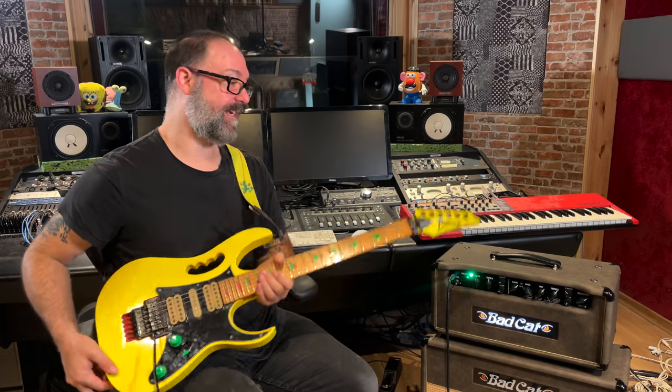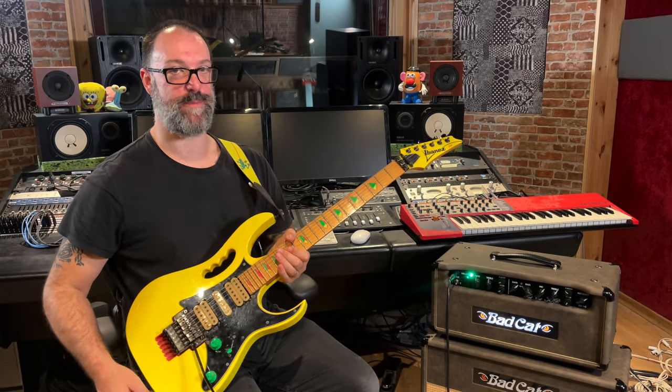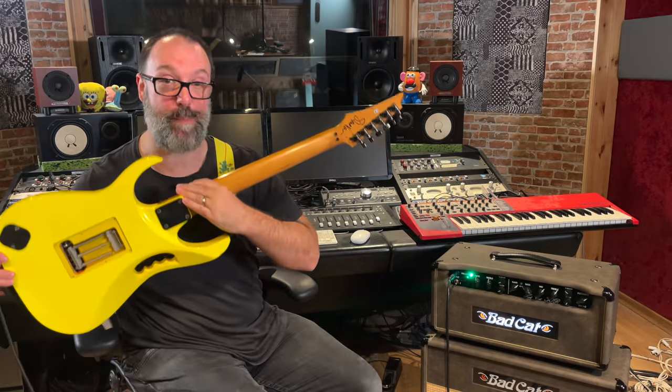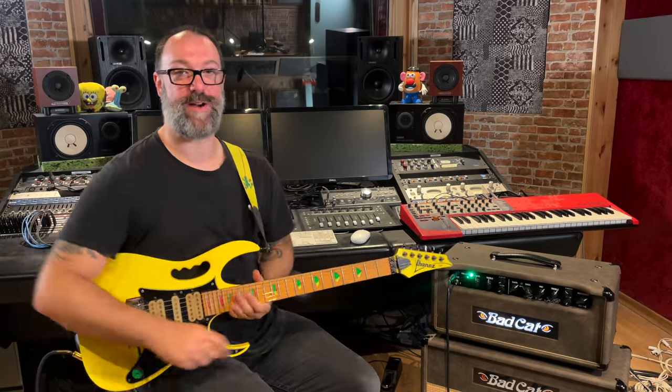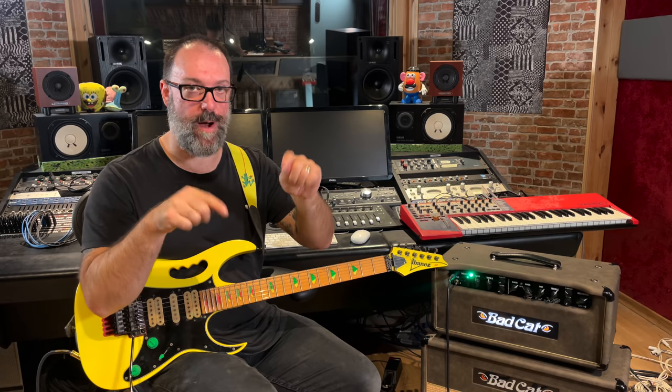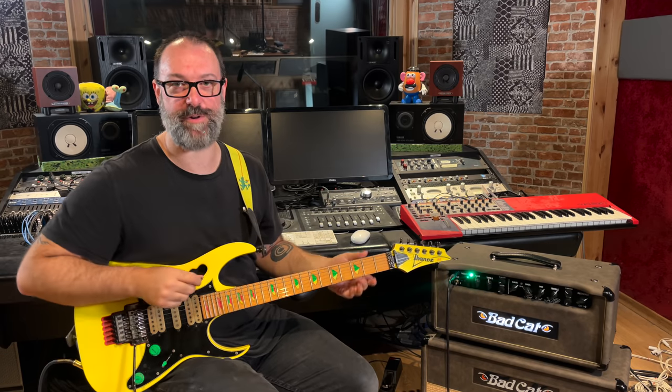First things first, this guitar does not belong to me, although it should do. It's an original gem from a long time ago — it's signed by Steve. It belongs to my good friend Luke Grek, who is currently selling it. Luke, you're crazy. I have strung it, I have set it up. It plays and sounds incredible, and I'm really hoping that through making this video he will choose to change his mind. Everybody, please comment: Luke, change your mind.